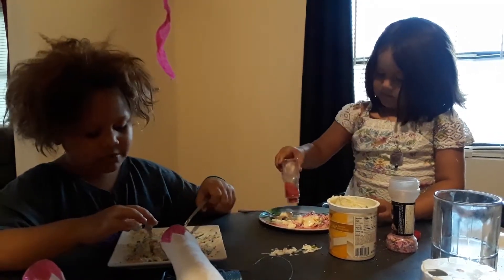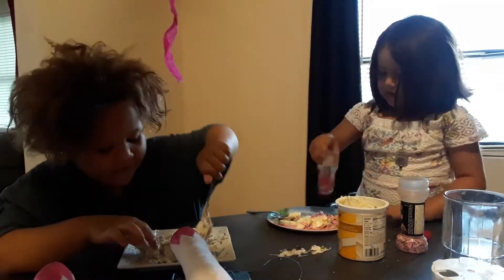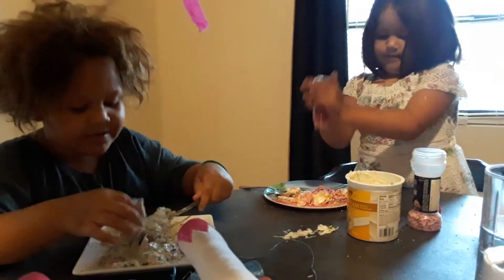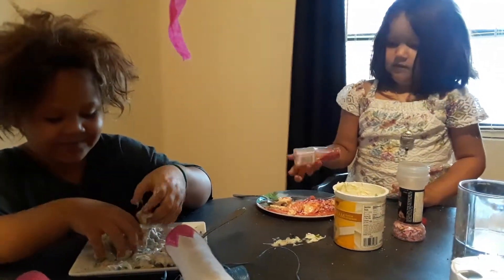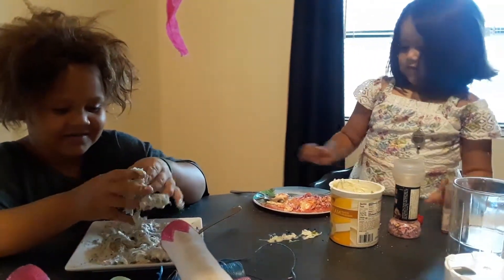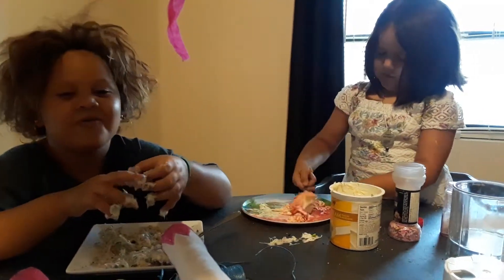It tastes like sprinkles. Lots of sprinkles. Mine is already going to be done. You want to look at mine? Mine's messy. I'm going to touch it with my hands. Whoa. I don't think you should do that — yeah, that's why you have a spoon. Lick your fingers. This is so good guys, you should make it at home.